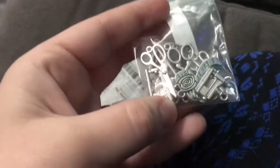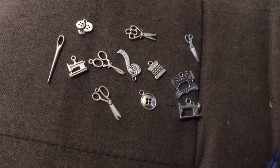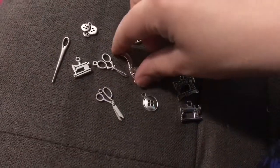Alright guys, I'm not going to show you me because I still look miserable, but I got a package. You don't look miserable. You look pretty. Shut up. This is the sewing charms that I had ordered. So these are the charms that I had gotten, which I'm pretty excited about guys.